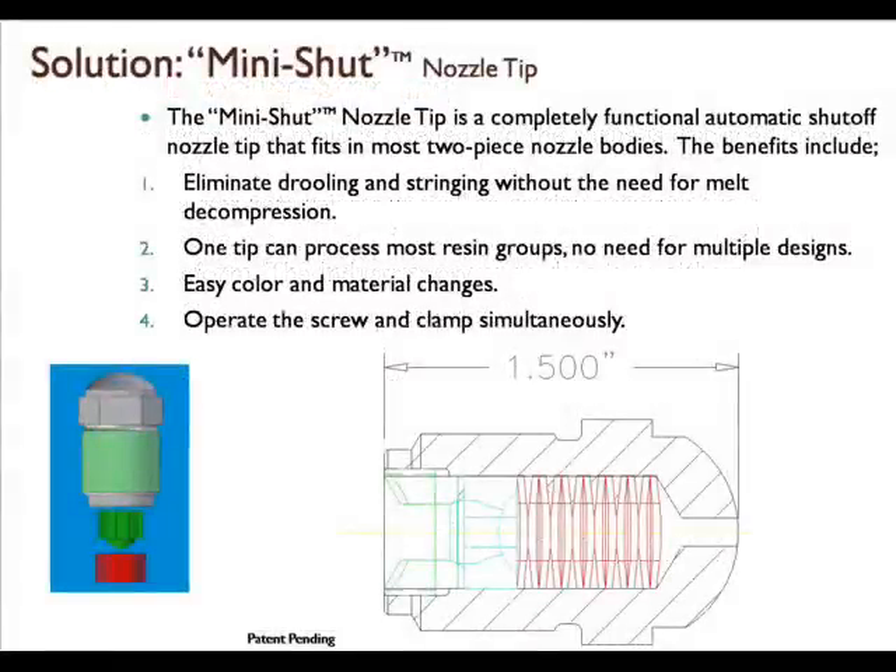We provide a solution with our Mini Shut nozzle tip. The Mini Shut nozzle tip is a completely functional automatic shutoff tip that fits in most two-piece nozzle bodies. We can eliminate drooling and stringing without the need for melt decompression. One tip can process most resins with no need for multiple designs. There are easy color and material changes, and the screw and clamp can operate simultaneously.